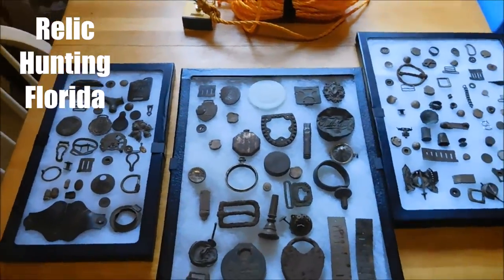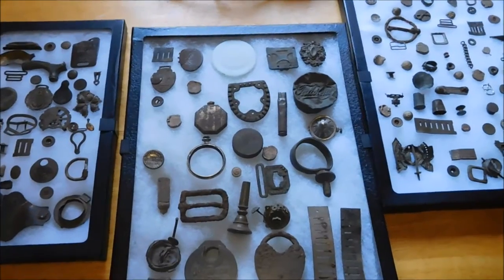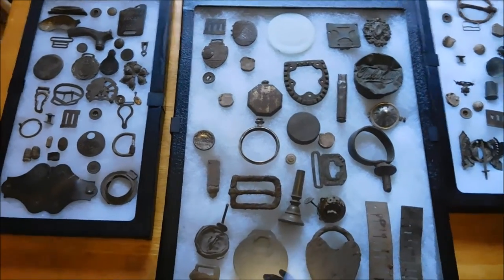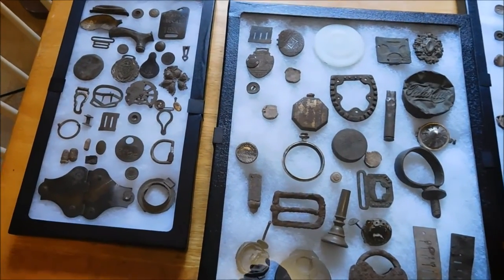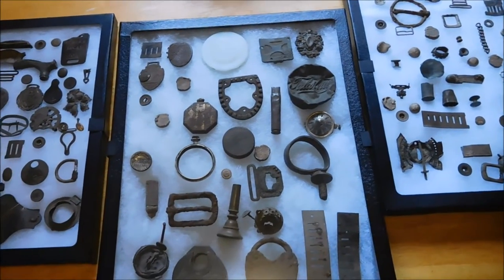Hey folks. I just wanted to go over these new display cases that I got. I got a tip from J.L. Digger, Jeremy up in Ohio. His YouTube channel is J.L. Digger — you should go check him out. He told me about these cases, I saw them in his video, figured I'd buy them, and they've been working out really good so far.